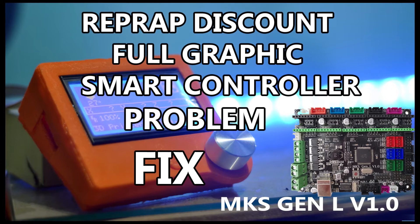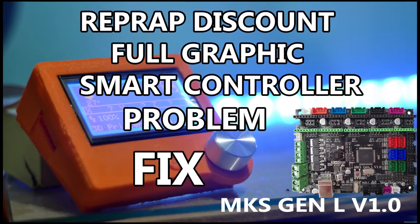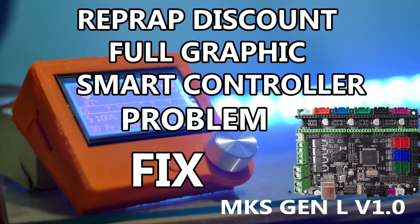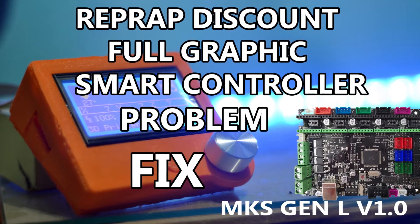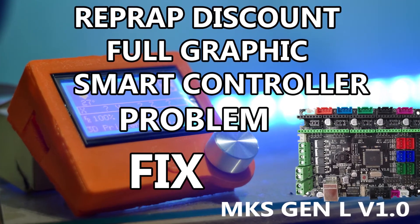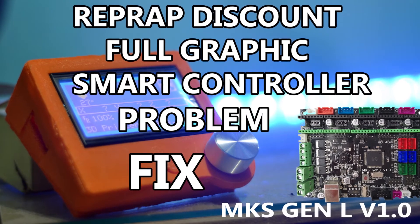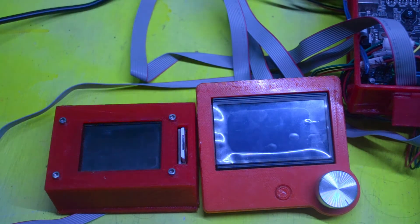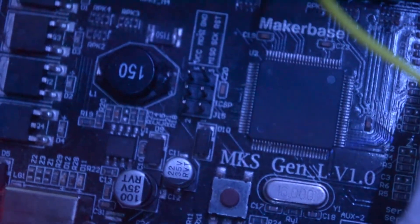Hi all, welcome to DIY 3D YouTube channel. In this video we'll see how to fix the RepRap Discount Full Graphics Smart Controller problem while connecting to MKS Gen 1.0. I recently added a RepRap Discount Full Graphics Smart Controller as my second display for my MKS Gen version 1.0 board.